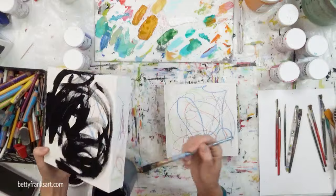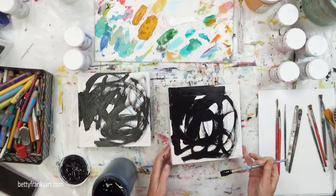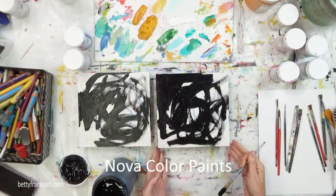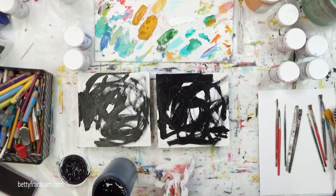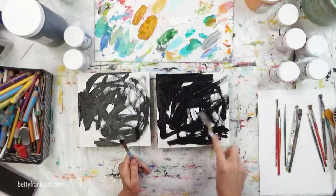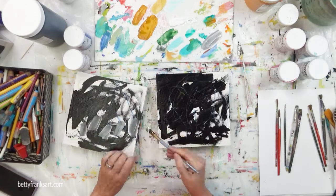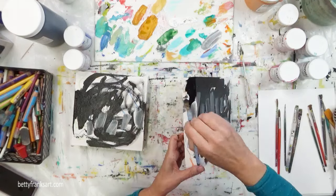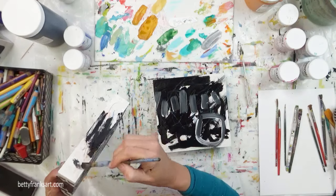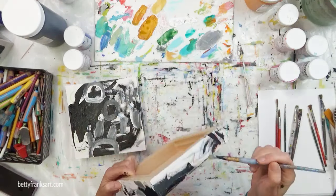I'm starting off here with black paint. I'm using Nova color paints. If you've been following me for a while, thank you and welcome back. If you are new to my channel, you're going to quickly learn that I absolutely love Nova color paints. I've been using them since 2015. It's one of those paints you can't find in your local art store — you find out about it from other artists. I went to a painting workshop, other artists were using Nova color, I tried it and fell in love immediately. I really love the pigmentation, the viscosity, and the price is fantastic.